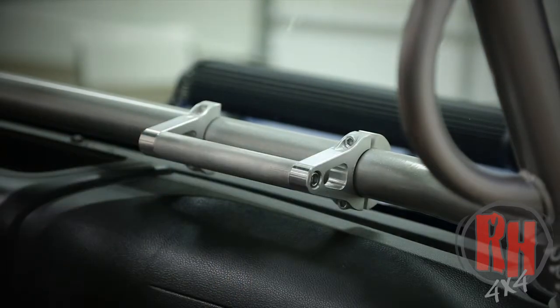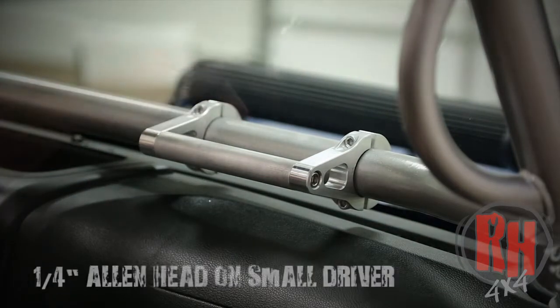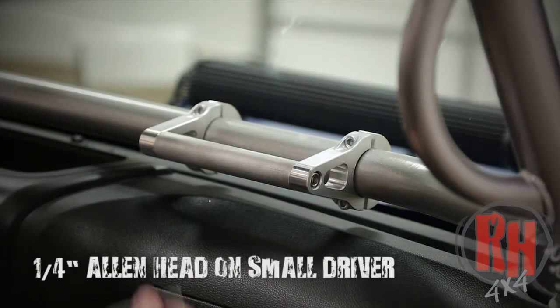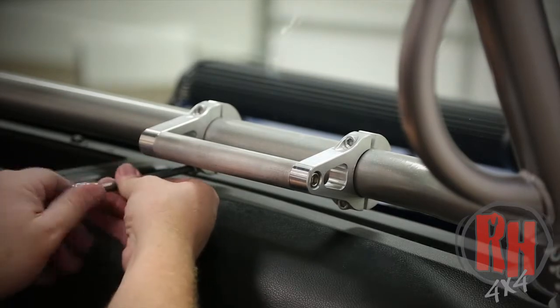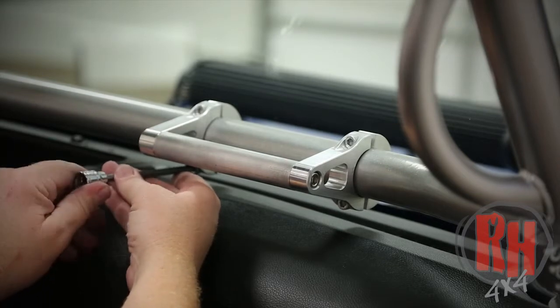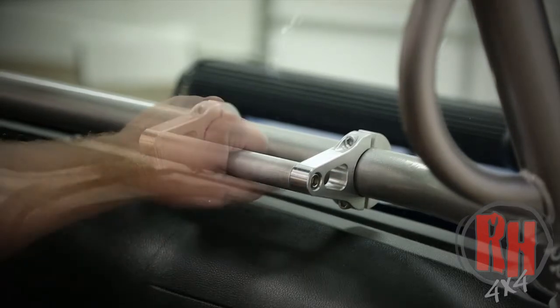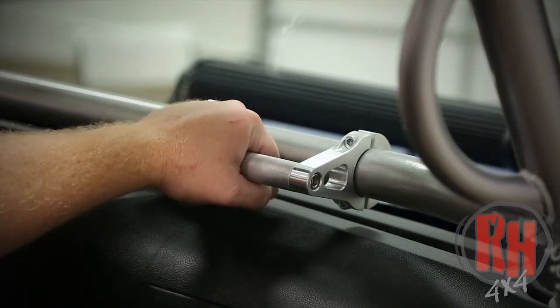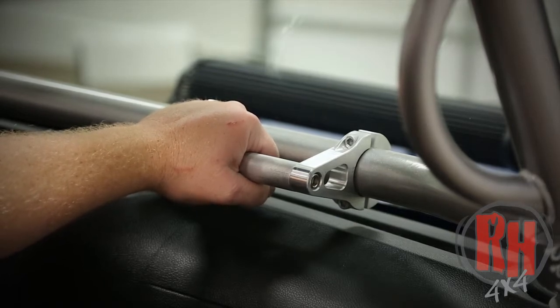Now that I've decided where I want it on the dash bar, we'll go ahead and clamp it in place. We're using a one quarter inch Allen wrench for the installation of this. Align it and tighten it down solid. The nice thing about this handle, either in the 6 or the 12 inch, is when you're out with that off-roader the first time with someone who's never driven much, you want to be able to hold on the best you can.